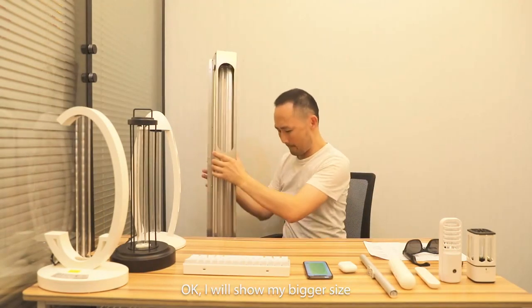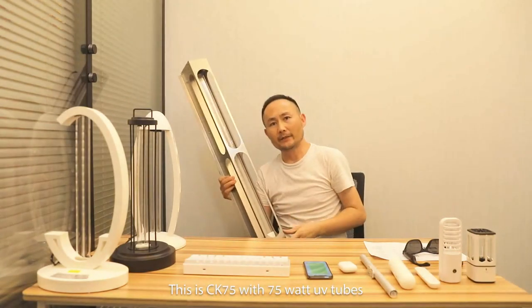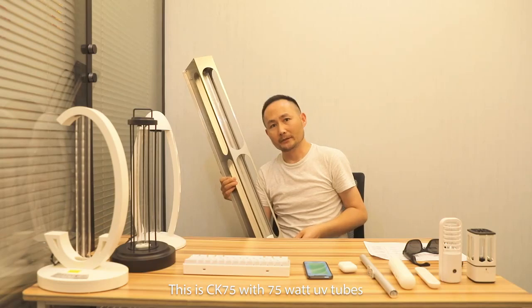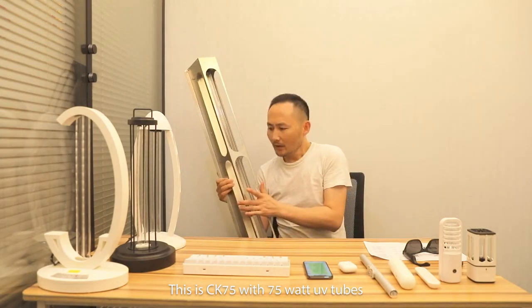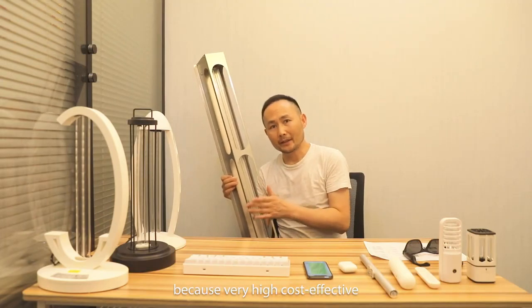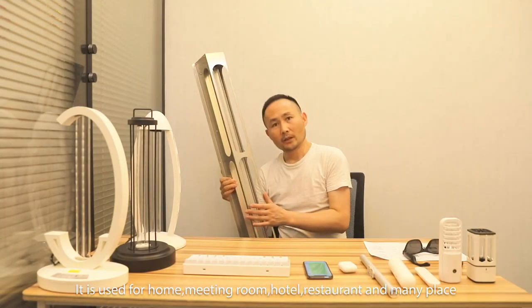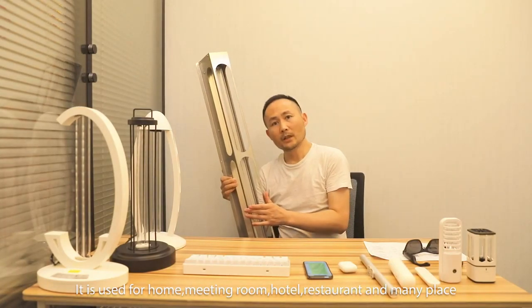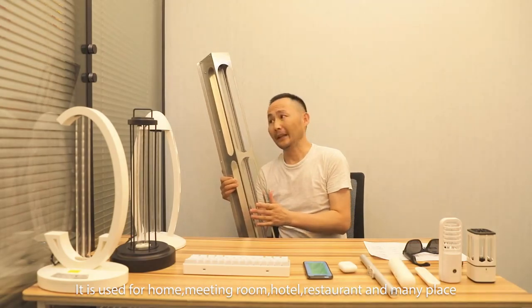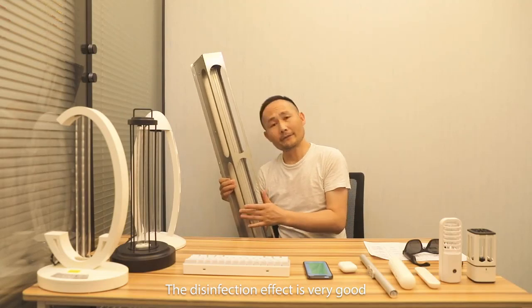I will show you our bigger size. This is Siki 75, with 75-watt tubes. Many people choose this one because of its high cost-effectiveness. It is used for home, middle-room, hotel, restaurant, and many places. The disinfection effect is very good.